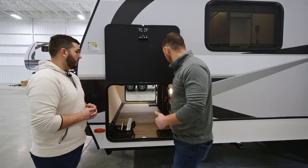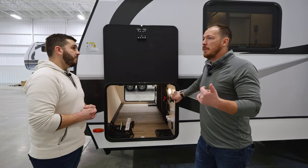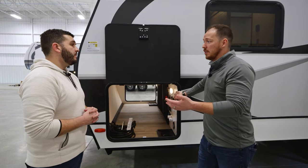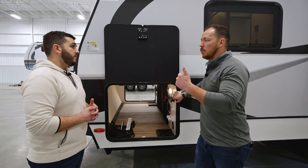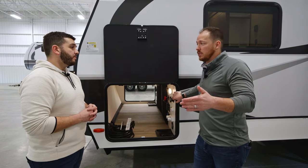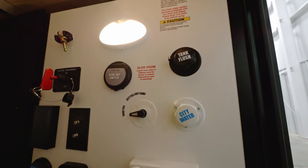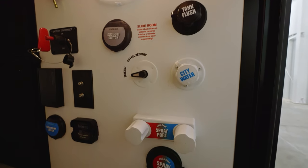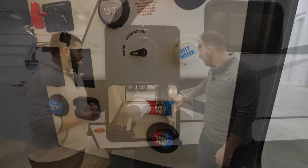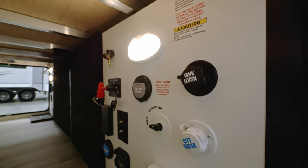We have a number of industry-leading features — one of which is my personal favorite. Think about getting to a campsite at nine o'clock at night, especially if you're solo. How do you know where that tree is or where that pole is when you're trying to extend those slide outs? So just like the awning, we added a three-way switch on this off-door side — it gives you 100% visibility to be able to open or close that slide out. Also in the control panel here, you're going to find a prep for a tire pressure monitoring system.